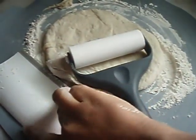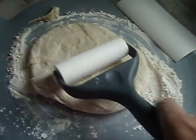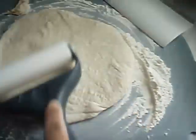I used my kitchen scraper to cut my dough and I cut off about one-fourth of what was prepared, and I'm just rolling it out on the mat.